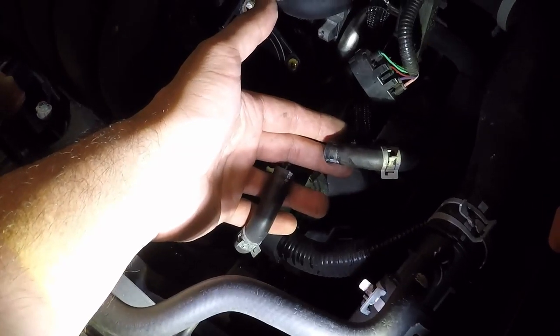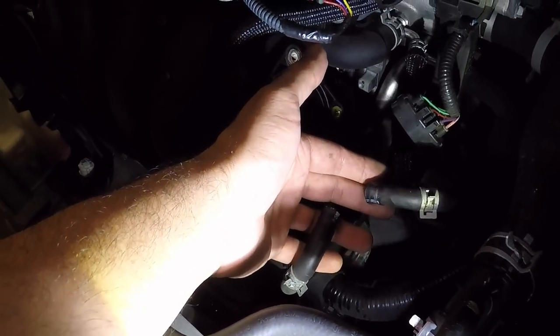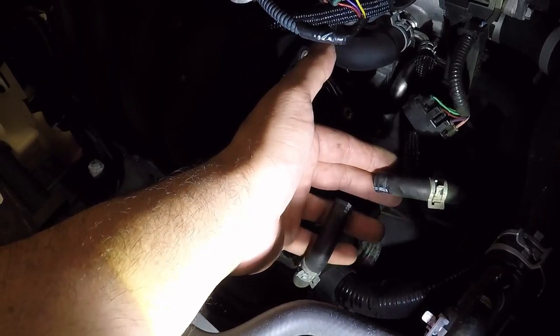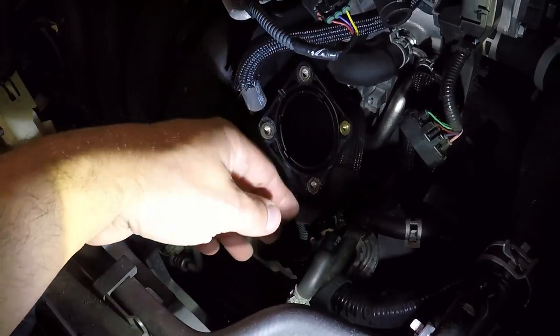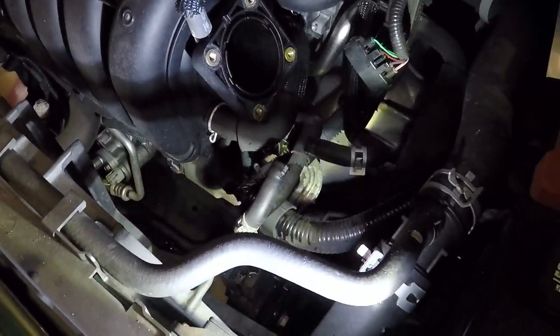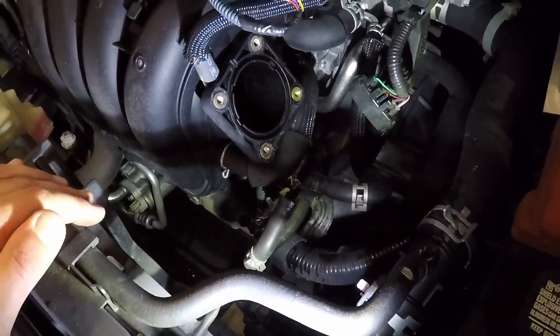Down here you have two hoses — that's what you need the pliers for, to get these clamps off. This is a coolant line; they actually have coolant running through the throttle body. So when you take these off, a little bit of coolant will come out. Don't be alarmed when you pop it off and about an ounce or two of coolant comes out — it's really not a big deal. Just maybe put a pan underneath to catch it. They do come out fairly easily, and then the throttle body itself is held on by four bolts.